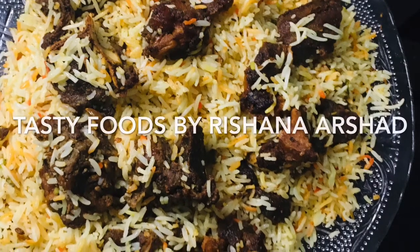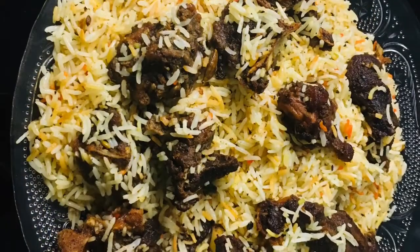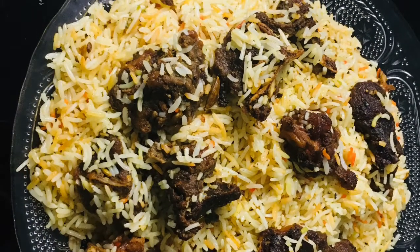Hello, Assalamualaikum. Welcome back to Tasty Boots Lake. This is our recipe: Mutton Mandhi.